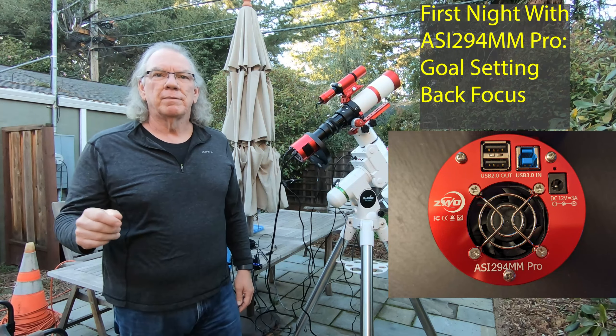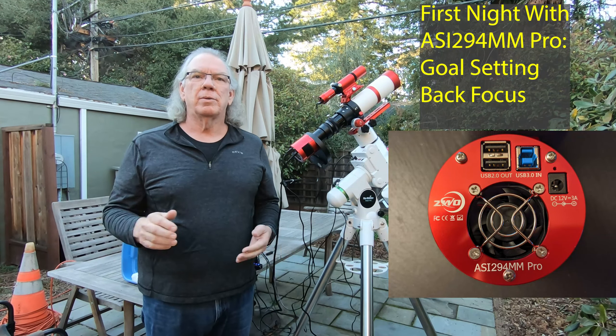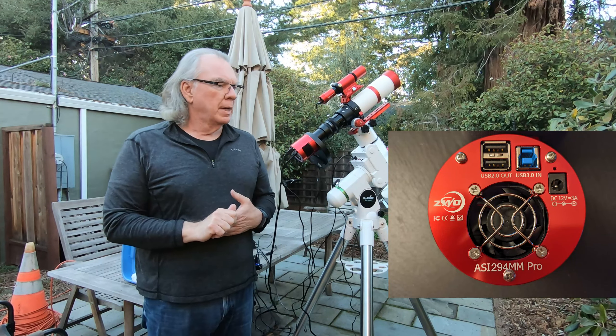All right, let's get started. Hi, I'm Bill, and if this is the first time dropping into my channel, welcome. This will be a short video.